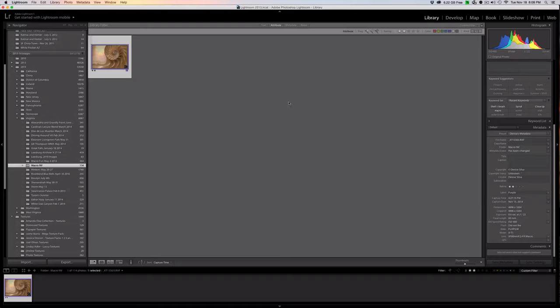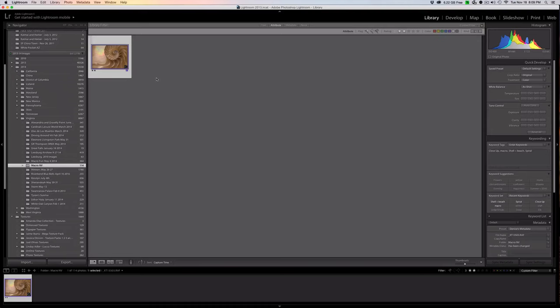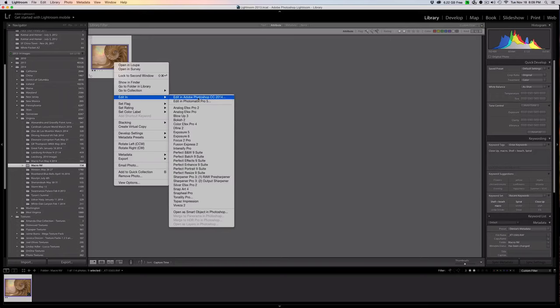The next step would be to actually process the images. There are a couple of ways — you can use the Quick Develop edits in the Library module, but I don't tend to use those. If I'm working in Lightroom I'd take the image into the Develop module, which is the second module at the top — this is a form of Camera Raw, and a great tool if all you need to do is process a single image without layers. For me though I prefer to work within Photoshop, because then I can use my plugins if the desire arises. So I'd right-click, choose Edit In, and take the image directly into Photoshop.